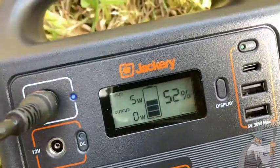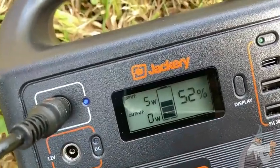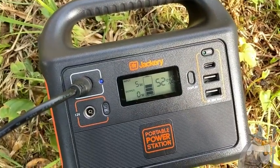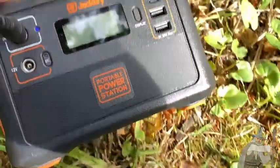Sometimes it'll get 30 or 40 watts, which is great. Five watts might not seem like a lot, but when this thing is connected all day it slowly charges and then you can use this to charge your other devices. So I was able to use this to live without electricity for a long time — this was my only source of power.